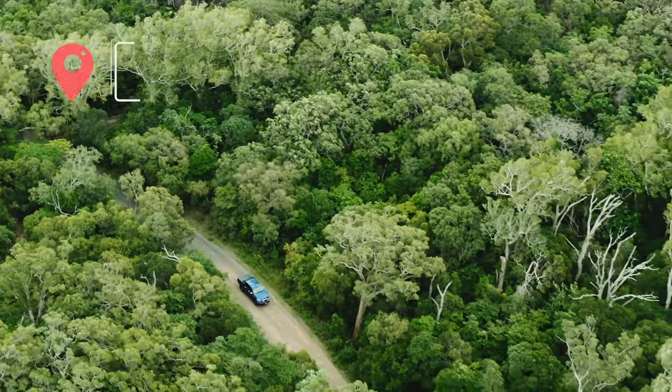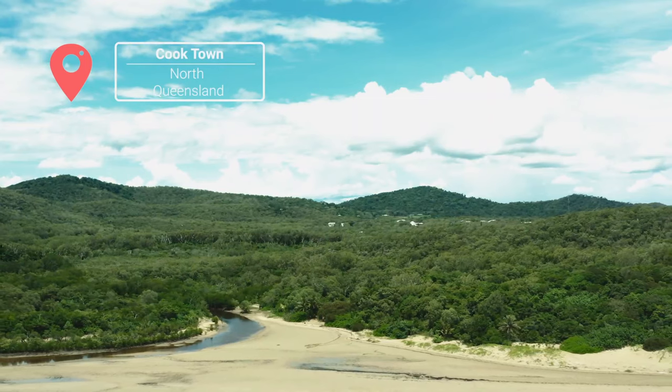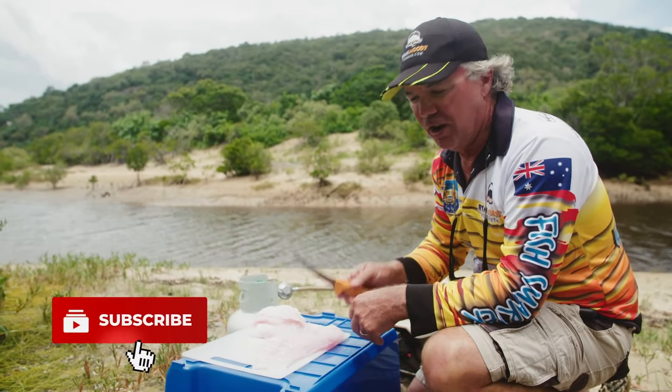Okay, we've come back to Cooktown. We've just got off the water. We're going to cook up the trout we caught yesterday and we're going to do it with a little bit of garlic this time, just put a tiny little bit of flavor through it. So we'll get started.